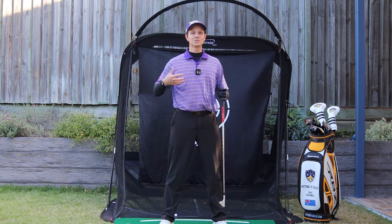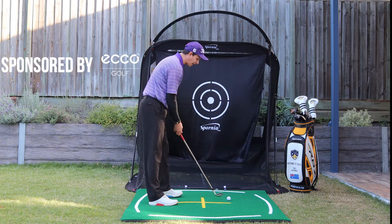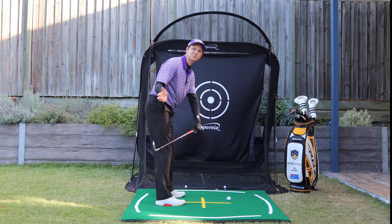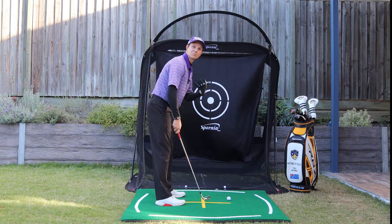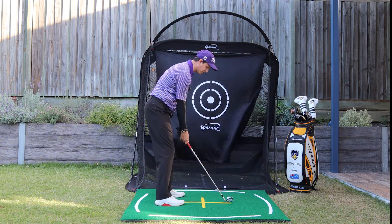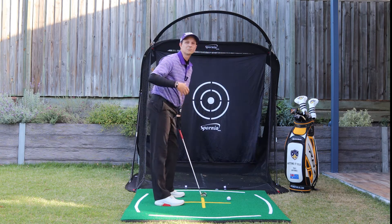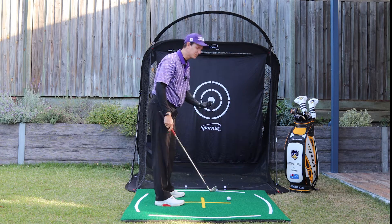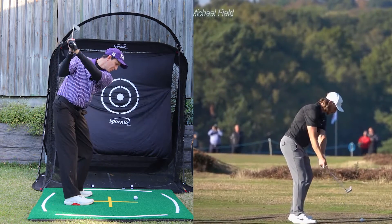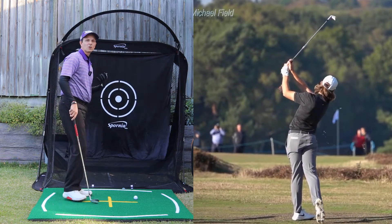This is the key move you need to make, because the opposite of that is taking the club too far inside where the club head gets way inside your hands on the backswing. If you pull it too far inside, invariably when you get to the top you'll come down steep, which is exactly what you don't want. Ideally, I'd like to see you keep the club outside the hands up to the top and then be able to shallow the club on a really good path through the golf ball.